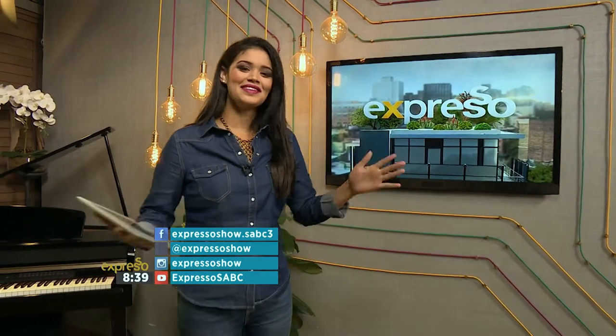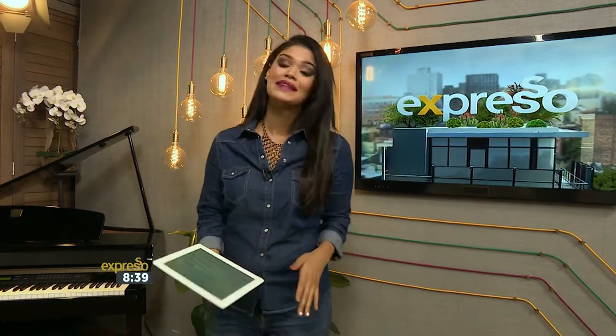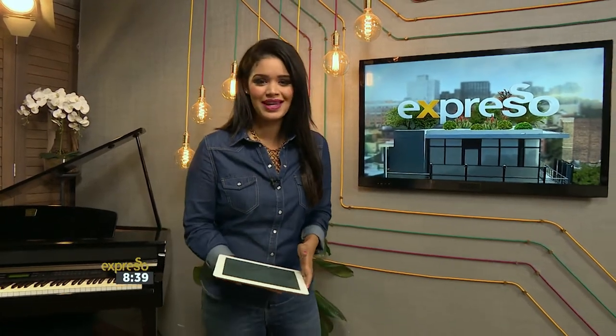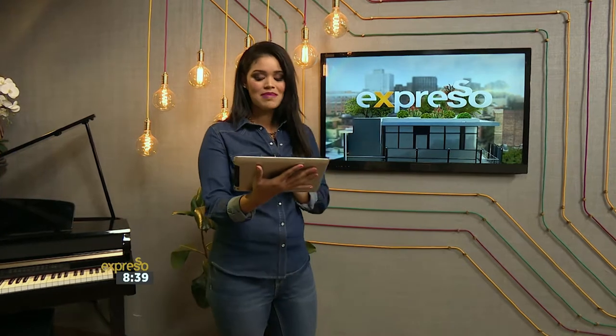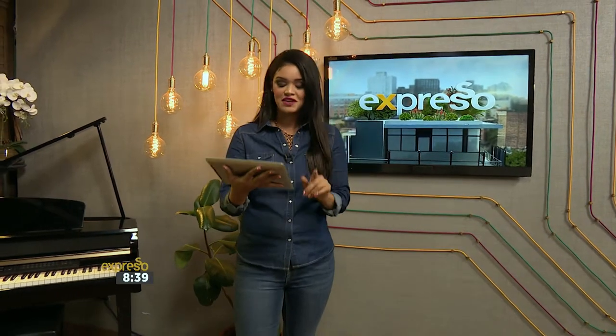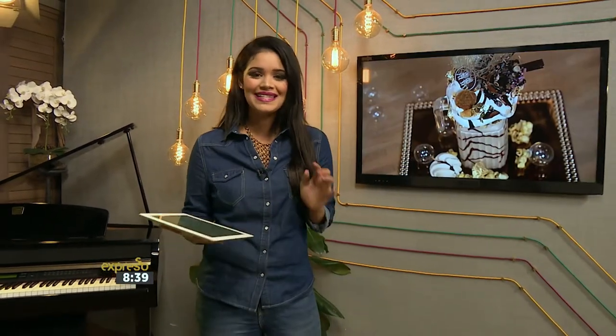The Monster Milkshake trend has definitely taken the mother city by storm, and since it is the start of the Easter weekend, we've decided to invite Protea Hotel Marriott Breakwater Lodge chef Spelele Nkumalo to up the Easter treat by creating a Monster Milkshake you would love to make and share with your loved ones this Easter weekend.